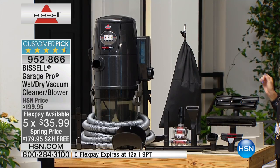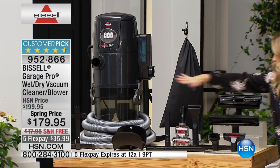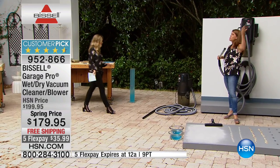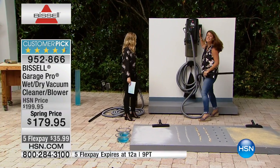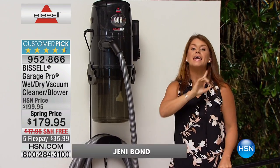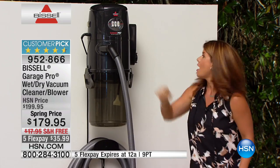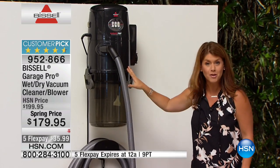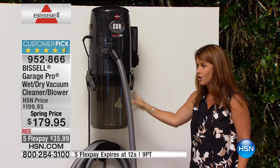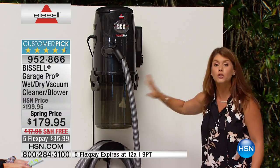You get everything that you see — all the attachments, everything that you need to be the wet vac, the dry vac, and your blower, a 32-foot cord or hose, plus you get this six-gallon tank. It is spring cleaning time and you want to have the very best. You're getting all of the mounting gear, so it's not going to take up any floor space. Plus you're getting the six-gallon clear container. There's no filter to change whatsoever.